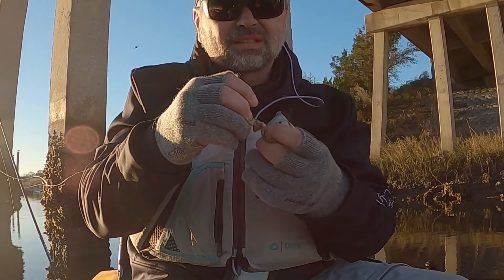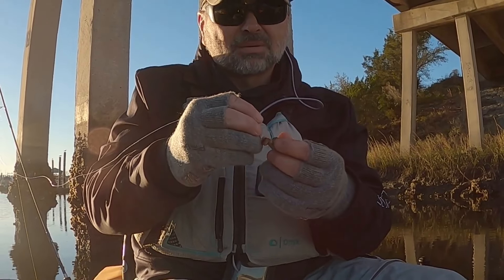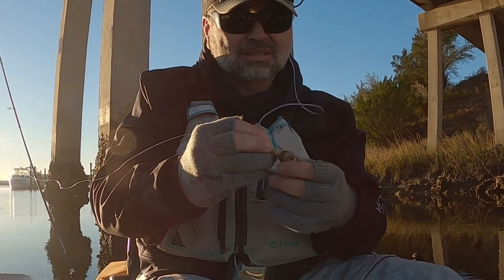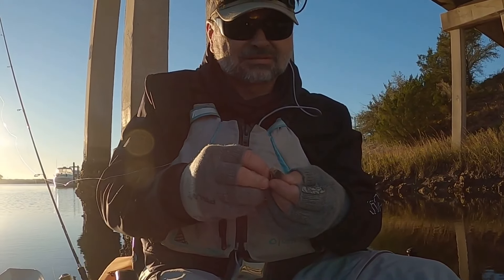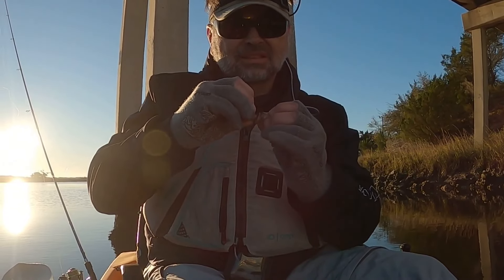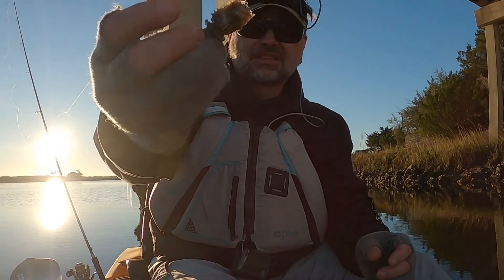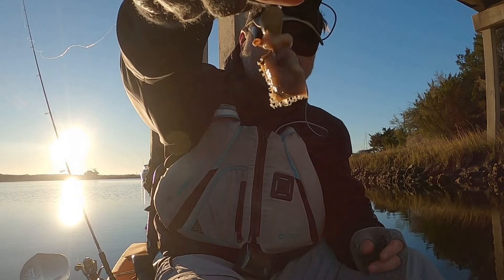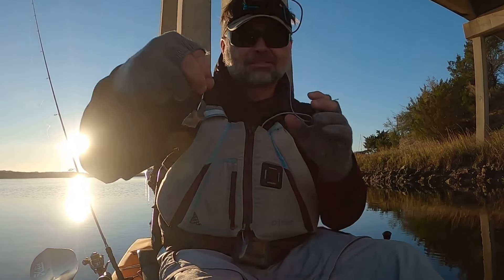I'm going to twist it up, tighten the end, put the hook through the middle and come out the other side — like that. Look at that!